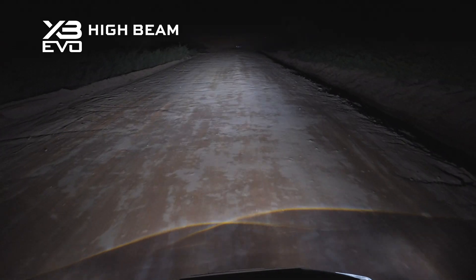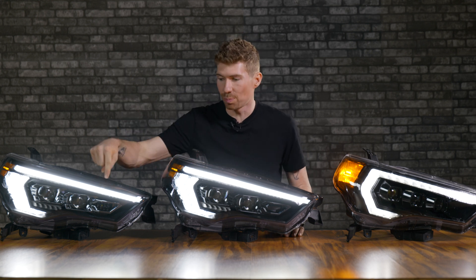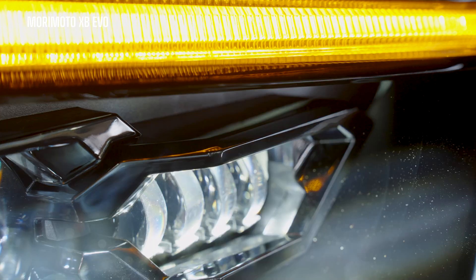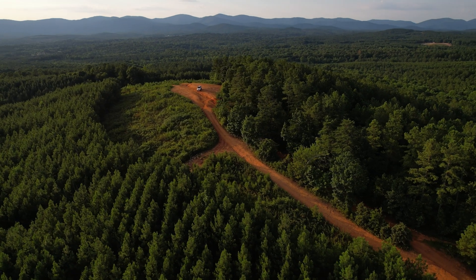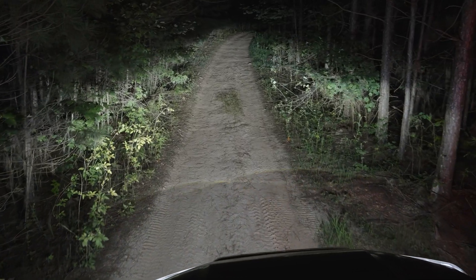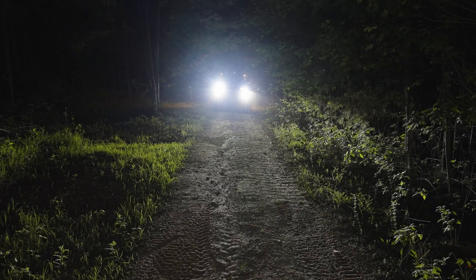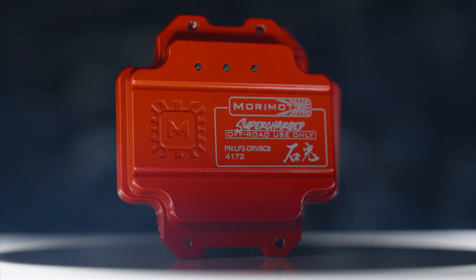That high beam of the Morimoto XB EVO is insane, and that's all thanks to this all-new D series projector right here. It's completely designed by the creator of this headlight, Yoshi Ishida — he did an incredible job and the outputs speak for themselves. We took the 4Runners out into the middle of nowhere in the mountains and when you're actually driving around on the trails or off-road at night they are extremely bright.